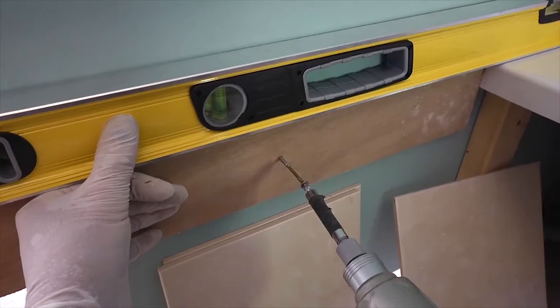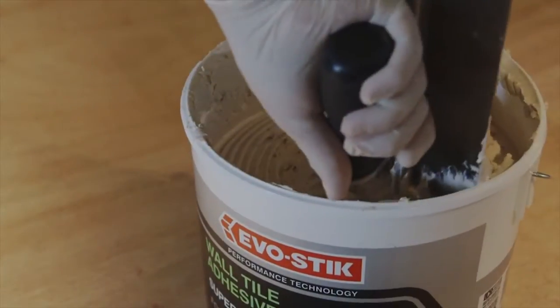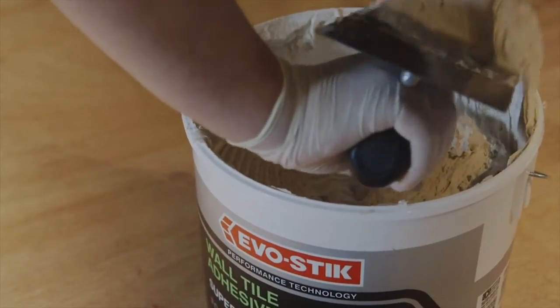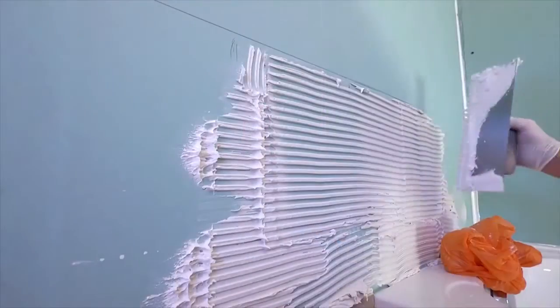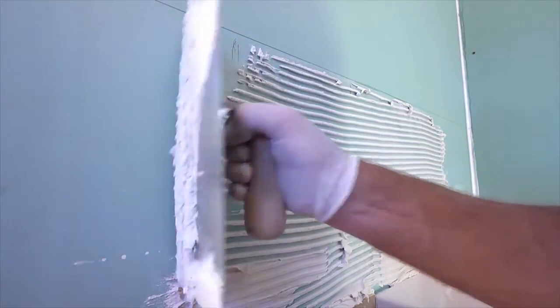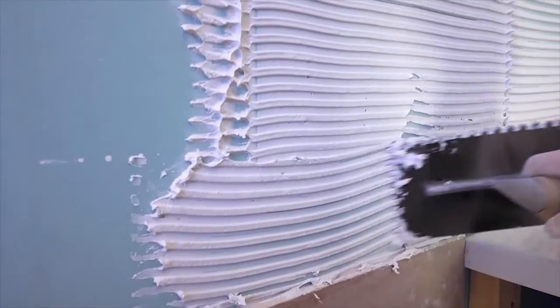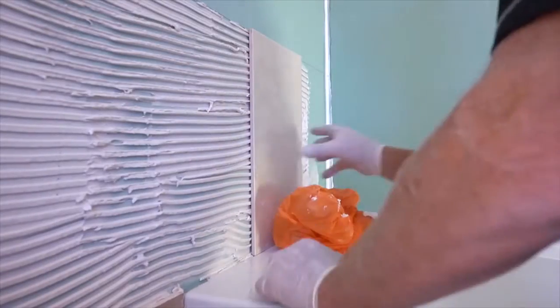When it comes to cutting the tiles around the edges, the whole job will look a lot more professional. In wet areas it's best to create a continuous bed of adhesive behind the tiles, to prevent any water that could seep through a grout line crack from tracking down the wall. To this end you should use a 3mm notch trowel and comb through with horizontal lines.